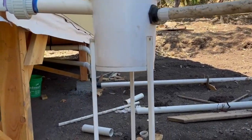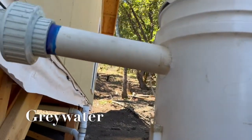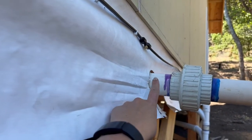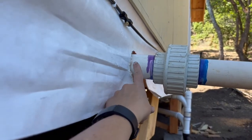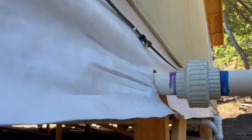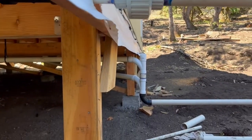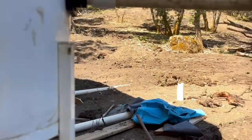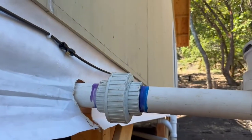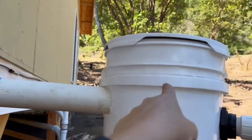This is our gray water collection system. All of our sinks, showers, and washing machine — everything but the toilets — exits the house through this two-inch line. We actually have two separate drain systems for our house: black water that goes into our septic tank, and gray water that comes into this bucket.